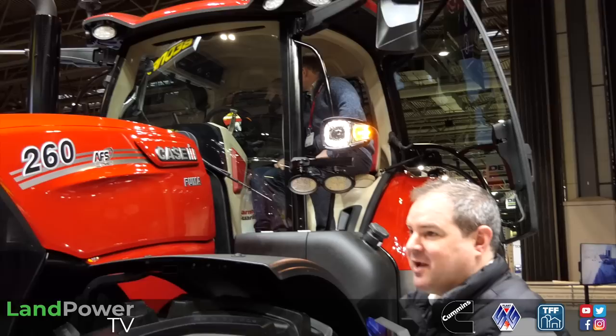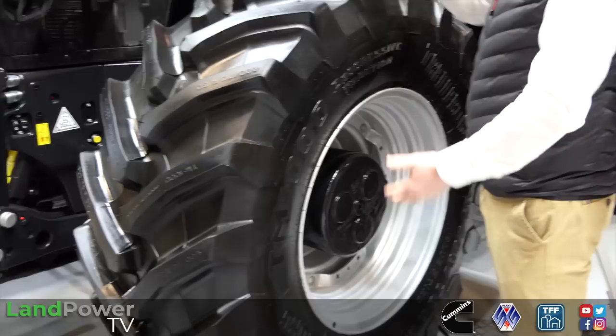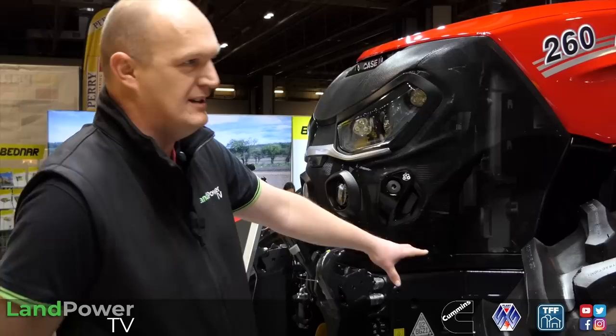We've also taken the opportunity on this to put an option of some heavier duty axles. So if we want a bigger footprint, our 650/85 38 or on this one a 710/70R 42. We've got that taller tyre now - the Group 48. Available on the 220 and 240 as an option, but on the 260 it's absolutely standard.